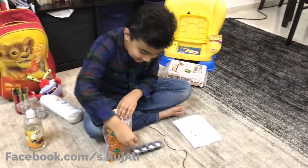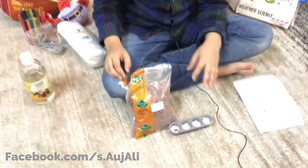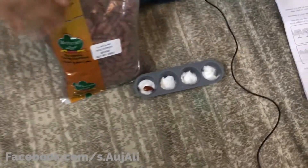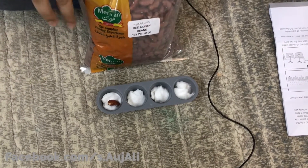Now I open the bean bag. You have to put one bean in each compartment, so that means you have to put four beans — take out four beans only.